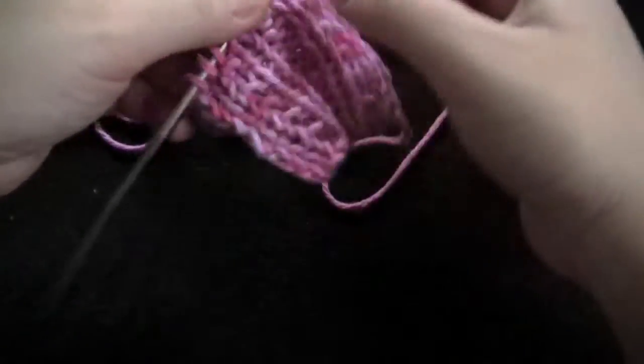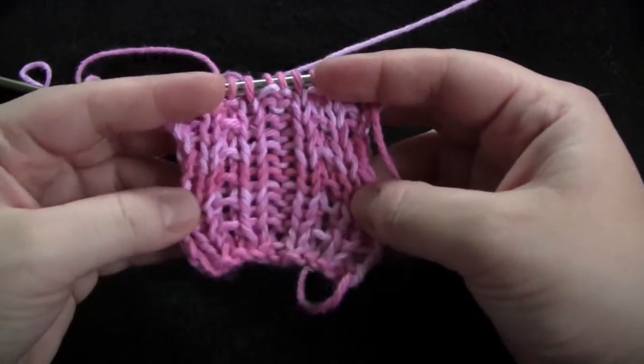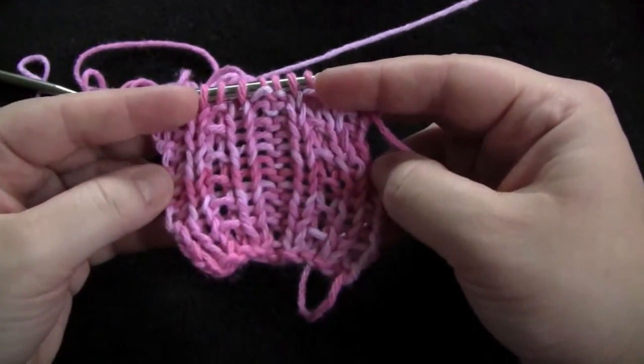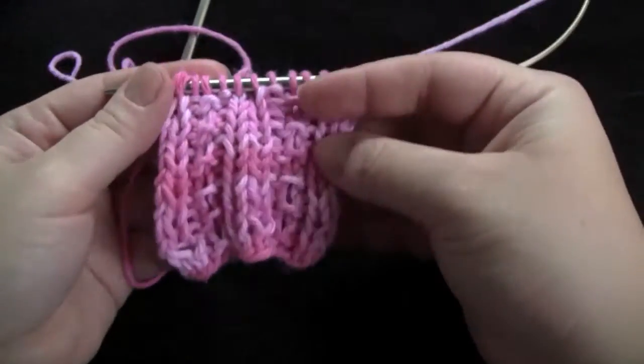And you would just repeat those two rows for the pattern. This is the front. And this is the back.